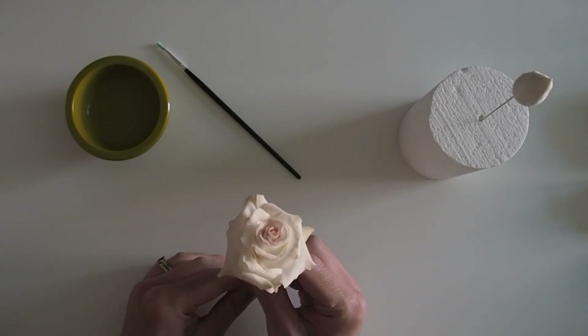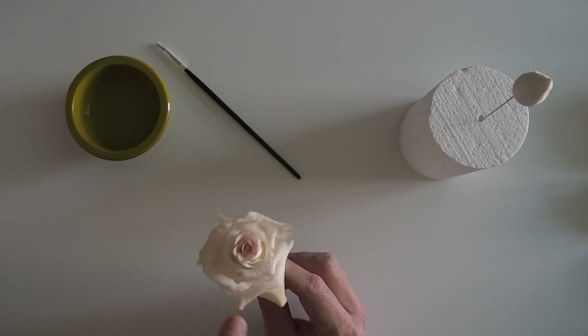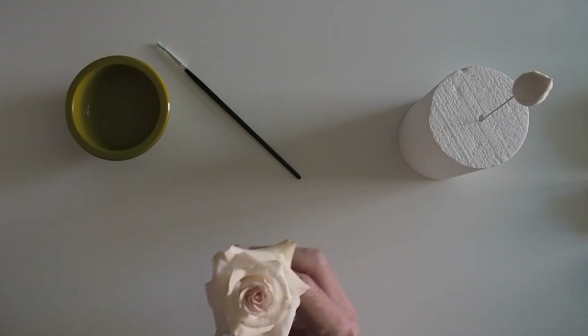We're going to start by making this one today, which I started off with white paste and then just gone in with a tiny hint of pink and some green on the outer petals.